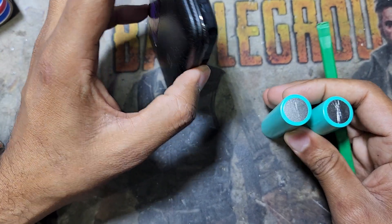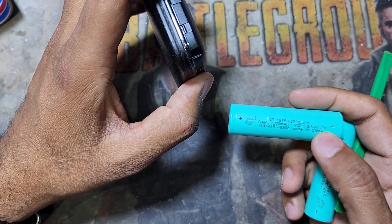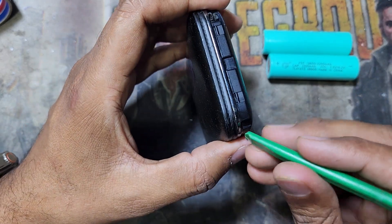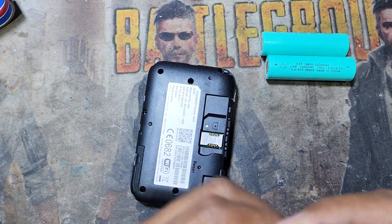I'll show you how to make this battery — you can buy a 3.7 volt or 3.6 volt battery from any shop. I'll show you how to replace this battery. First, you have to remove all the screws. This screw is a star-5, like a star shape.